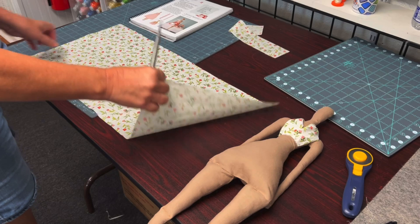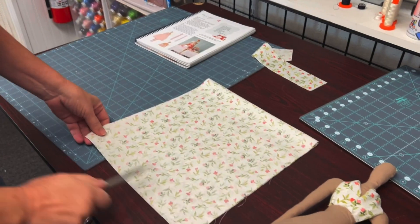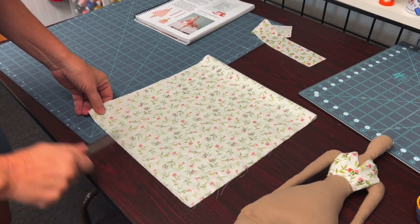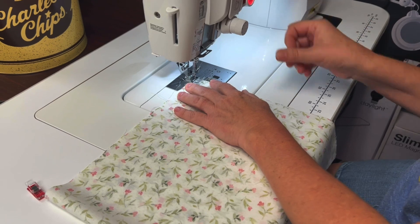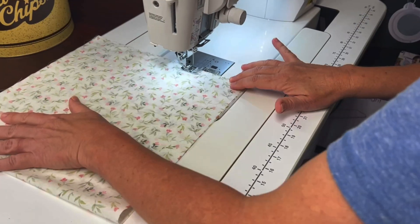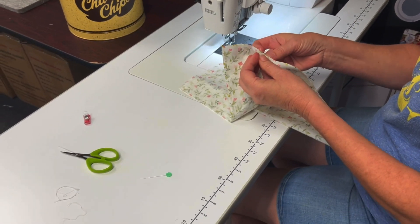Per the pattern, we have another rectangle that we're going to fold right sides together and sew along this edge. Make sure to backstitch and use a 1/4 inch seam.